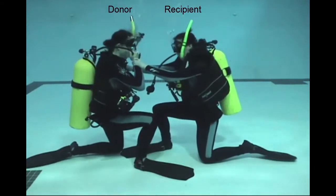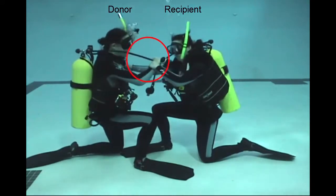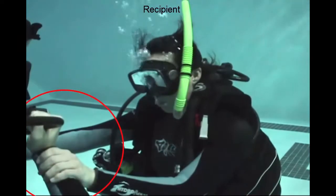Notice the hand position. The donor keeps control of the regulator by holding onto the second stage hose where it meets the second stage body. The recipient holds onto the donor's wrist.